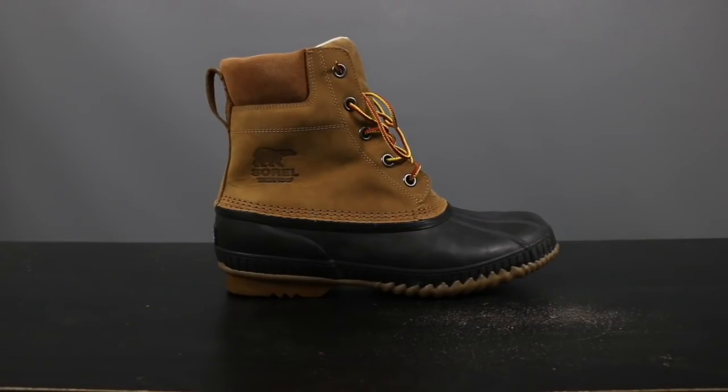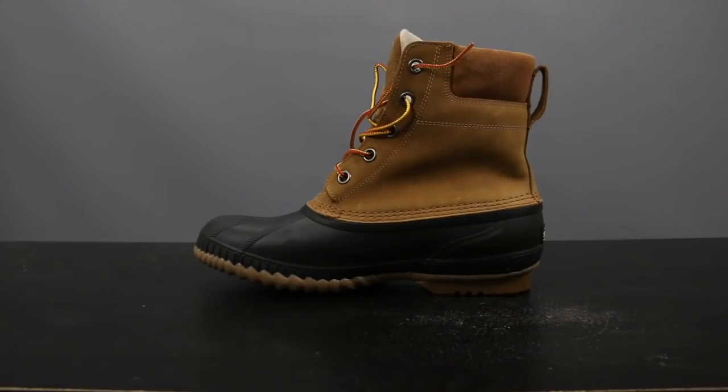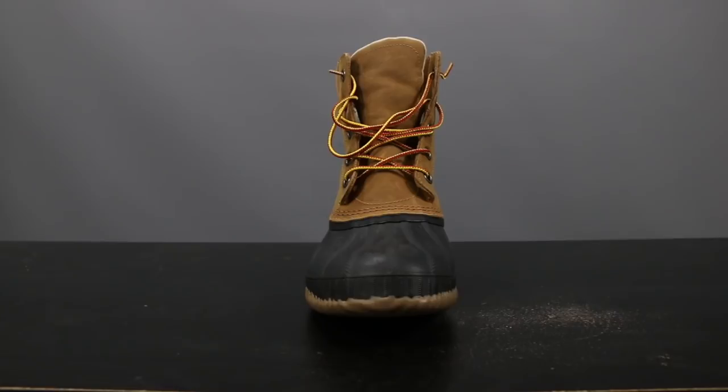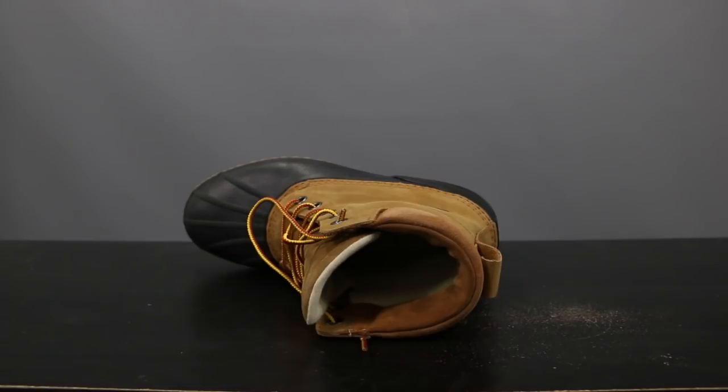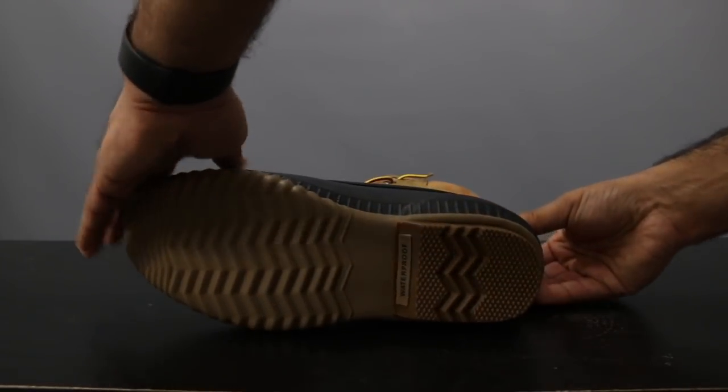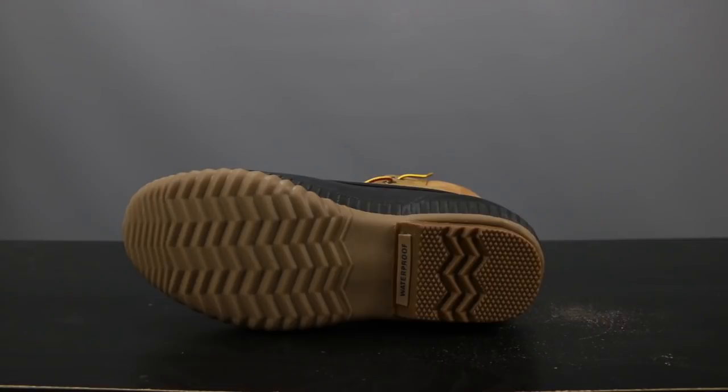Stepping up first is the Sorel Cheyenne 2 waterproof boot that retails at about $150. This was made by a Canadian company that has been putting out great quality boots since 1962. What we have here is the chipmunk tan color. The upper is a waterproof full grain leather upper with seam-sealed waterproof construction and a textile lining. The insulation is 200 grams. The footbed has a removable die-cut EVA footbed with a textile top cover. The outsole is handcrafted waterproof vulcanized rubber, rated effective down to 25 below degrees Fahrenheit. This boot measures about seven and a quarter inches tall, giving you pretty good coverage.